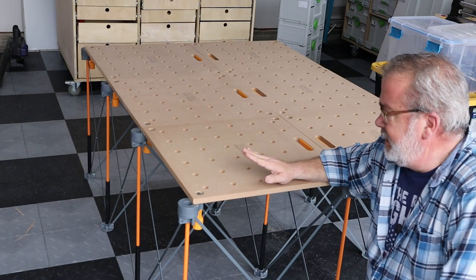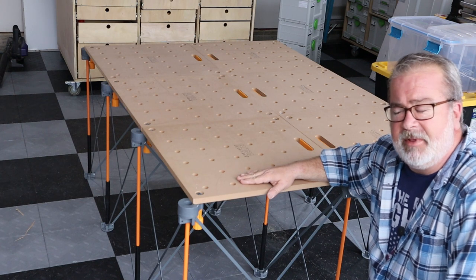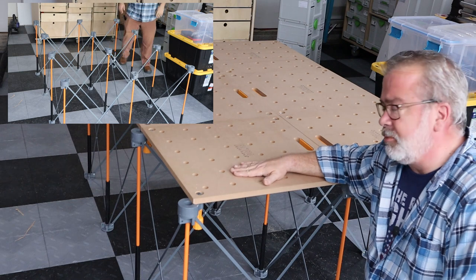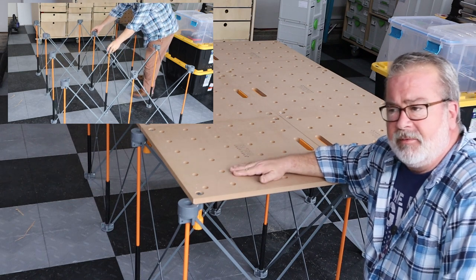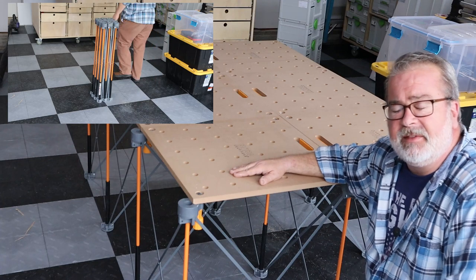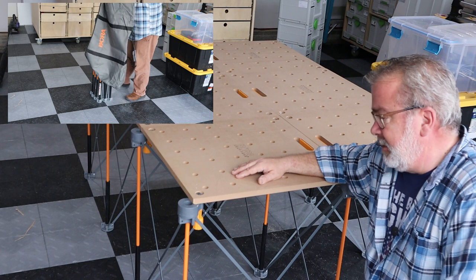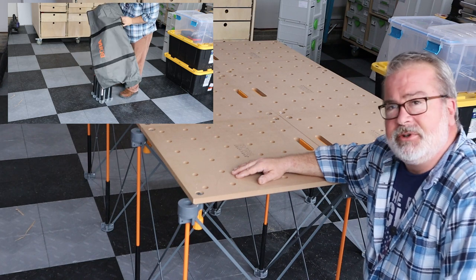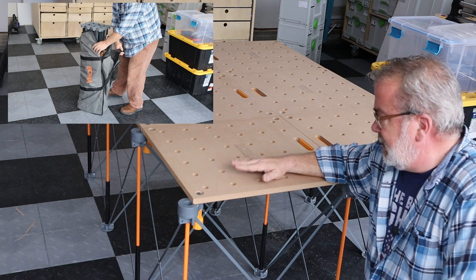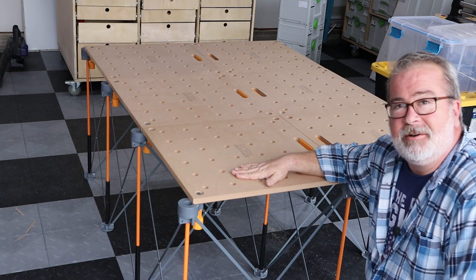In closing, I think this is going to be a very good solution for those with a small shop who need to temporarily expand. I'm going to primarily use this for breaking down large sheet goods, but also as an assembly table when I get to the cabinetry work coming up. I'd be curious to see what you think — what's your solution for a portable work table? I think this Bora is going to work out good for me. Thanks for watching. Take care.